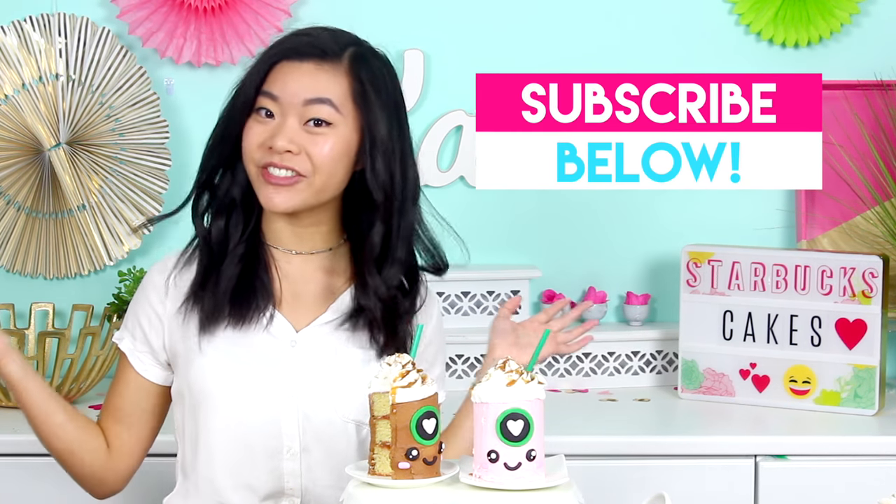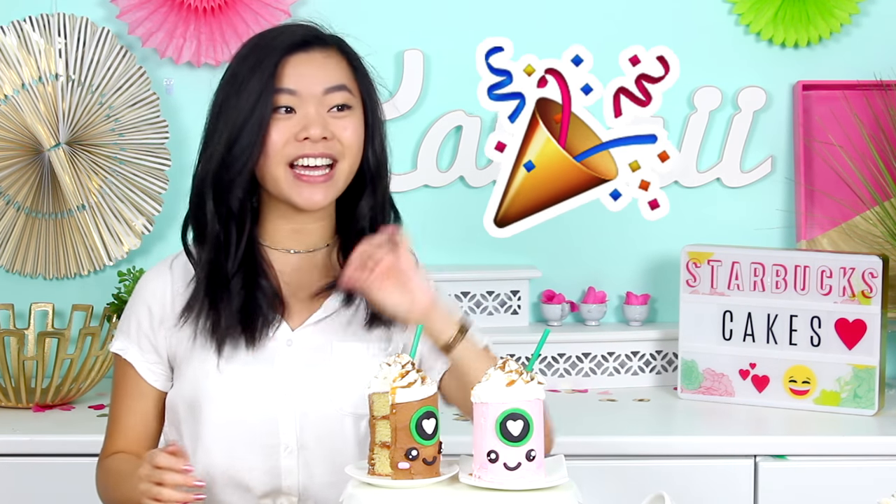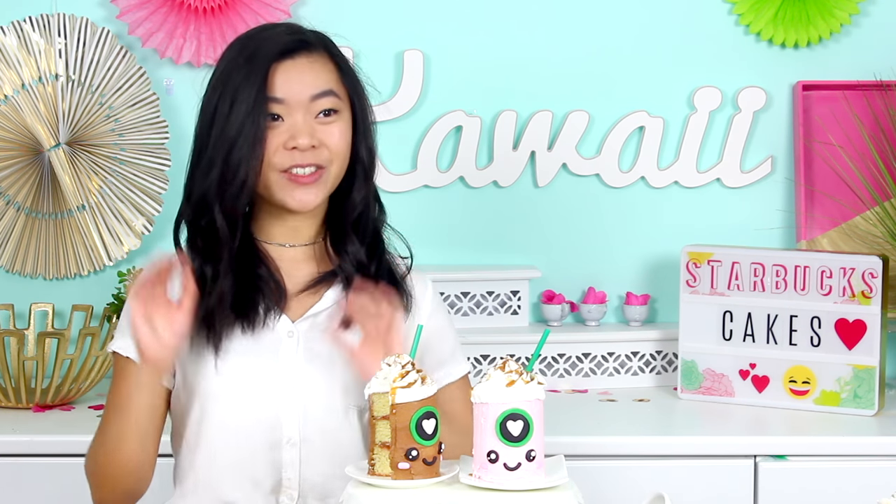But before we get started, make sure that you are subscribed so you don't miss out on any future videos. I've also got a really big announcement coming up next week. I think I'm gonna launch the project this weekend actually, so if you keep an eye out on social media then you might get a sneak peek at it. But regardless, make sure that you are subscribed so you can see the big announcement video.